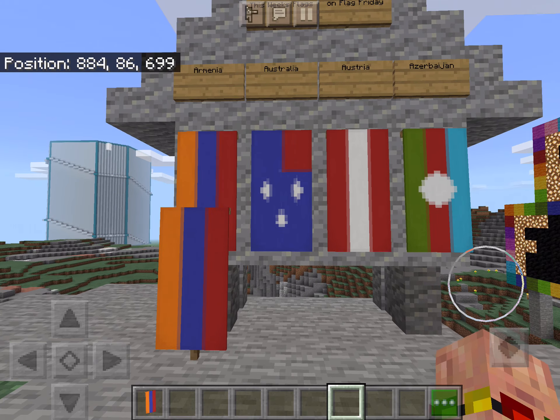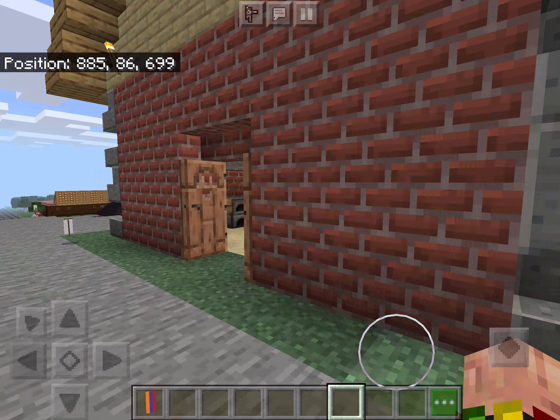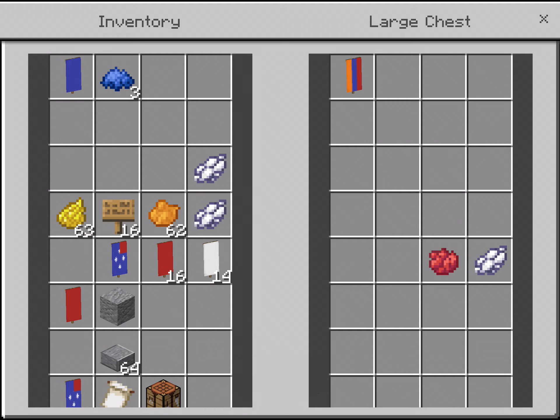Next up we have the Australia flag. This is what it will look like at the end. To make the Australia flag, we need a blue banner, three blue die, one red die, and one white die.